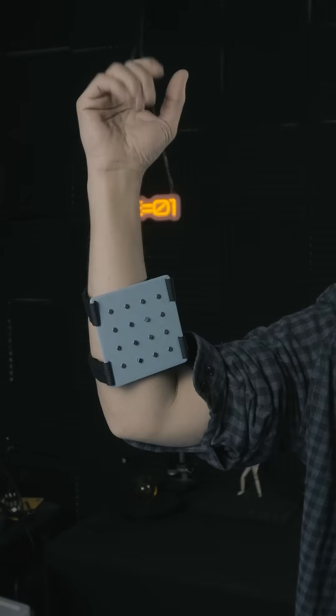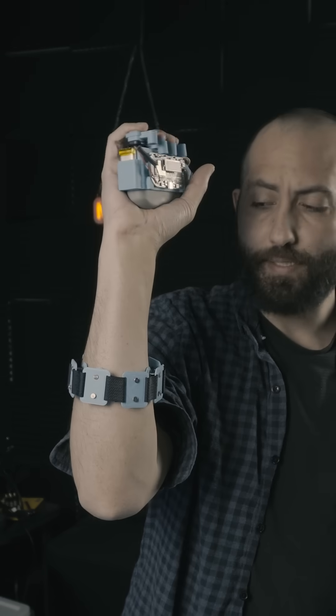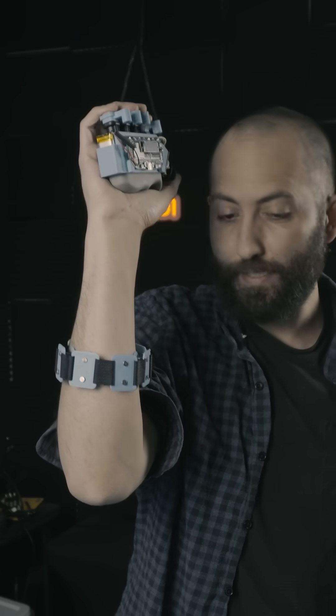So I decided to build a matrix of pressure sensors, one that I could strap to my forearm and see if I could discern different movements. We also want to label the data so that way we can tie the two data sets together and see if machine learning can tease apart some individual movements and even predict it.